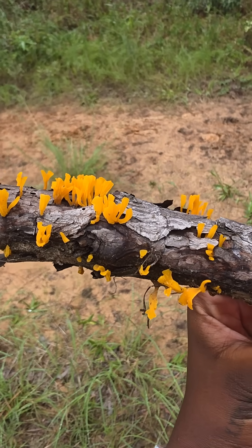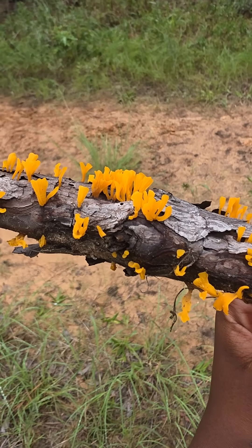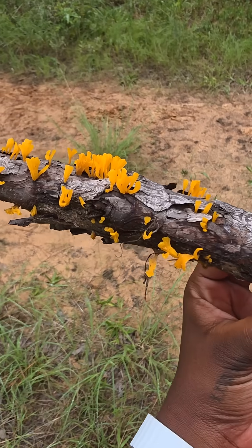You'll usually find these growing on dead wood — things like fallen logs, stumps, or rotten boards — especially in warm, humid environments.